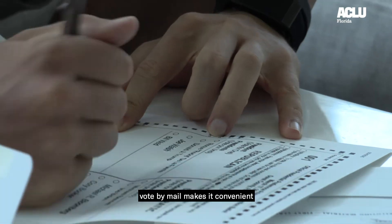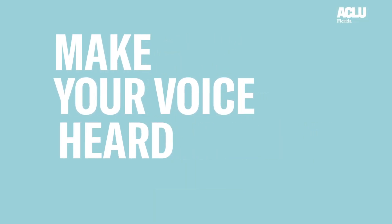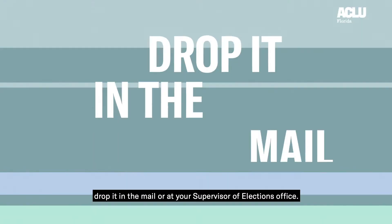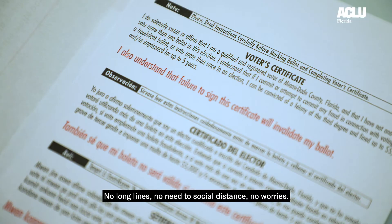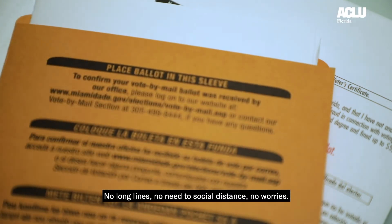Whatever works best for you. Vote by mail makes it convenient to make your voice heard. Fill out your ballot and just drop it in the mail or at your Supervisor of Elections Office. No long lines. No need to socially distance. No worries.